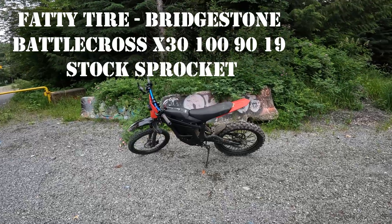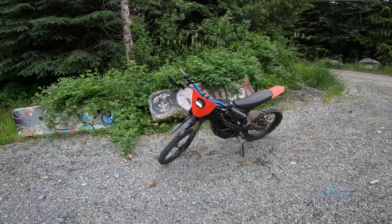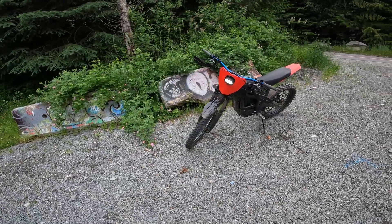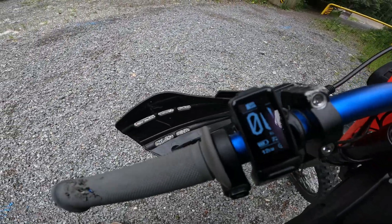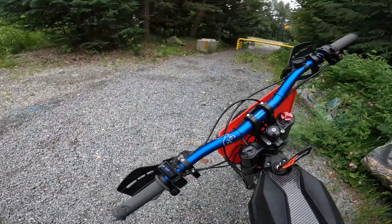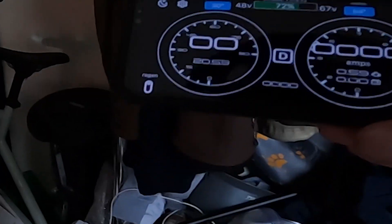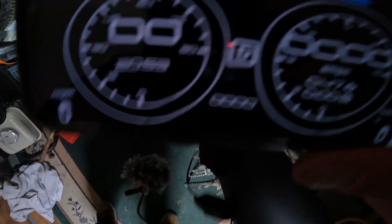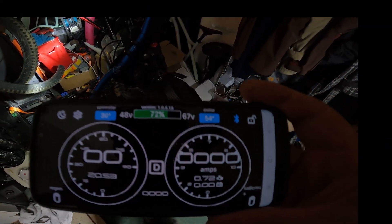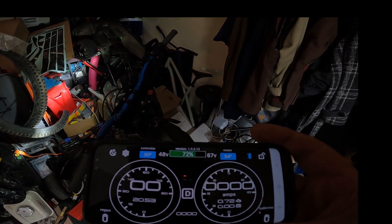What up YouTube. With the big tires, riding this thing as hard as I just did, we've done 12 kilometers on 28% battery. Damn, the range is crazy on this thing now. I did 20 and a half kilometers on 28% battery — this is insane.